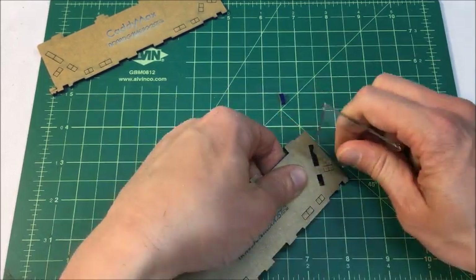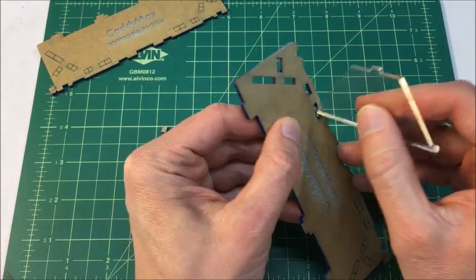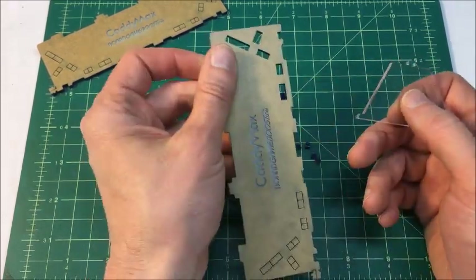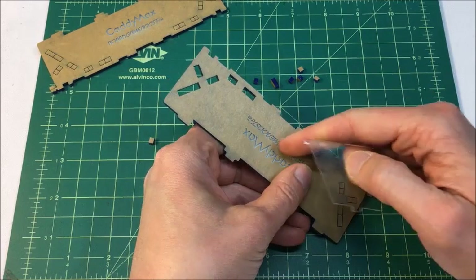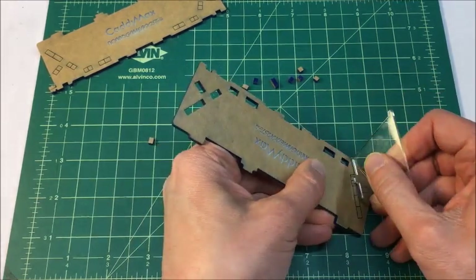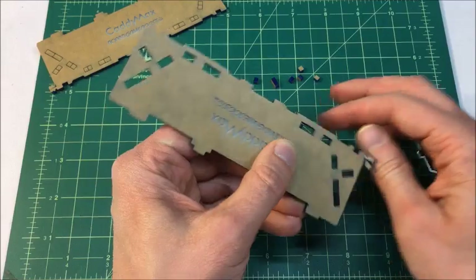Go ahead and do that for all the slots that have pieces still in them — just apply a little pressure and the pieces break out. If some stick in there you can use the edge or the back of your hand and pull them out. Make sure the logo etch is always face up. It's pretty straightforward.